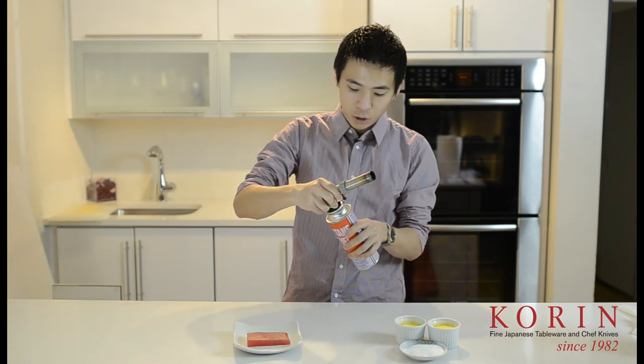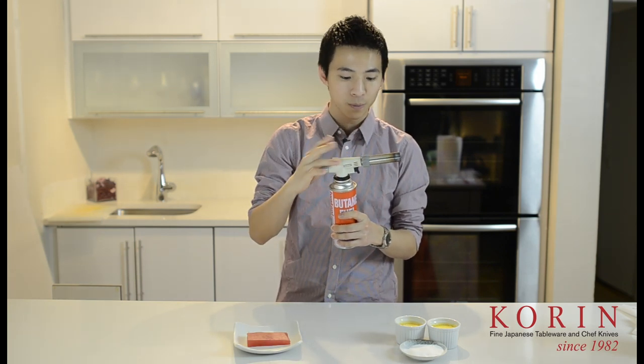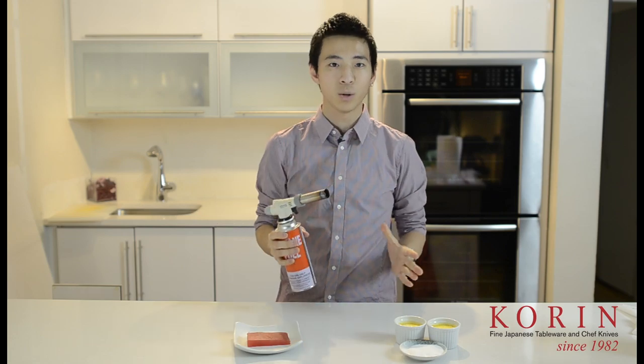You simply twist it onto an Iwatani butane gas can, and by opening the knob here, you allow the gas to flow through into the chamber of the torch. Press the ignition and you'll go ahead and light the torch itself. And to turn it off, you simply twist the knob closed and you're good to go.